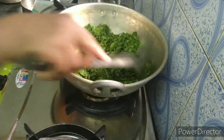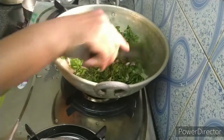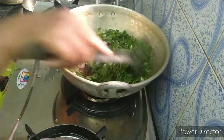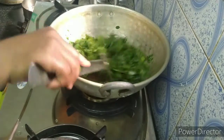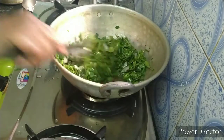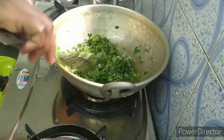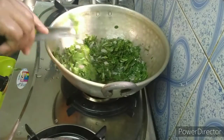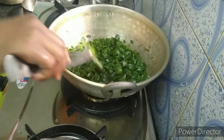Put the pot in the pot. Let's make a good taste. The taste is good. I am going to put the sauce in.